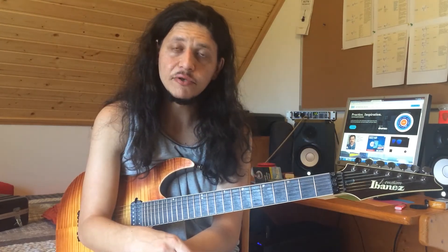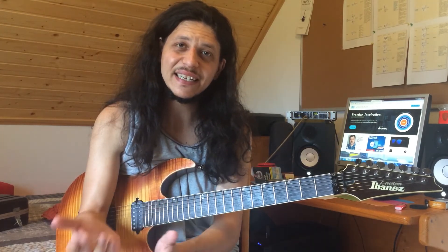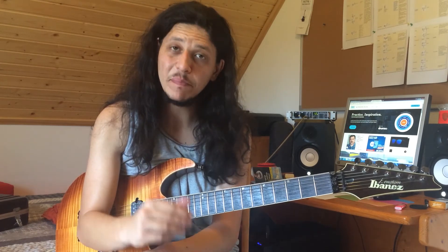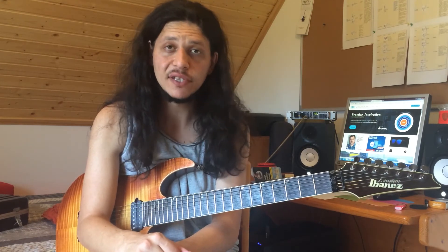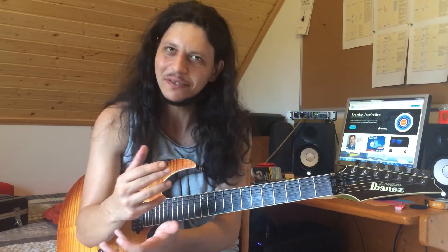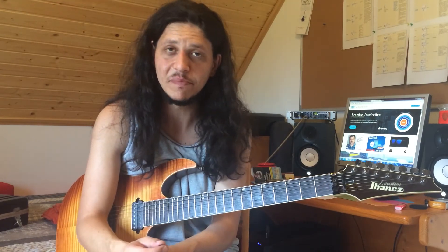Then we start to change the pace: playing each string for 30 seconds at a certain tempo, and from time to time just start doing a really fast sprint — as fast as you can — and then once again return to the original tempo, every string 30 seconds.